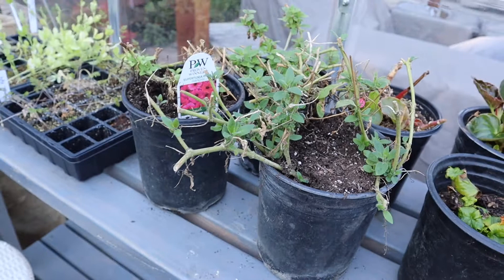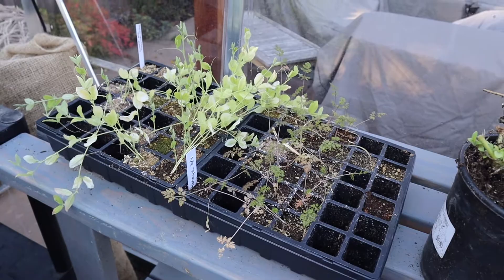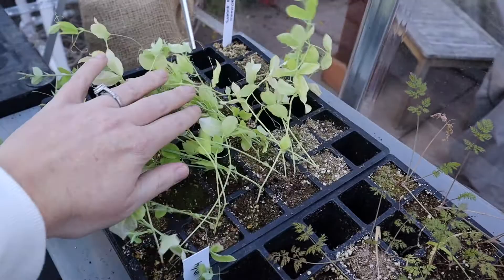Supertunias are annuals and they're hardy in zone 10, so since we're zone 9b it should be pretty close — it's just a trial, just for fun. Here are some seeds I started for my cut flower garden using the cool flowers technique. These are extra sweet peas that aren't looking great — they need some food. And here's some orlaya. I haven't decided what to do with them yet, but I might pot these up in a little bit.